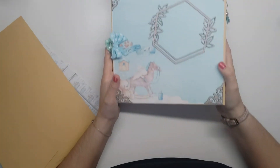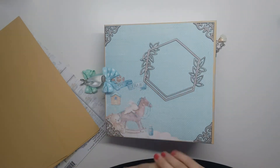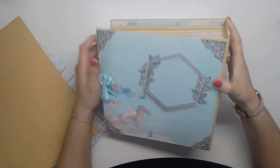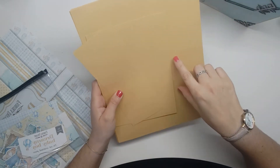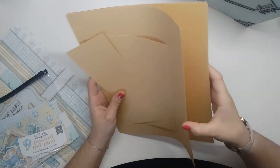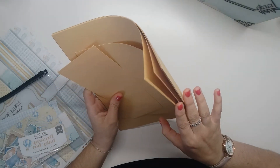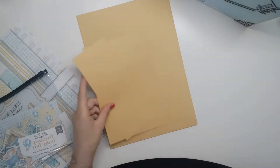Hello everyone, we are today for the presentation of the album Dreamy Baby Boy. For the base paper, I took the caramel paper from Bricot & Scrap — I will put the link in the description box. I took 50 pieces; there are 6 pieces with this pattern.